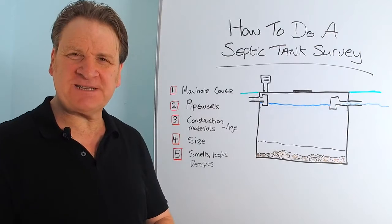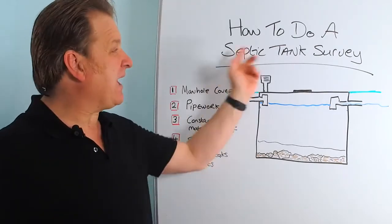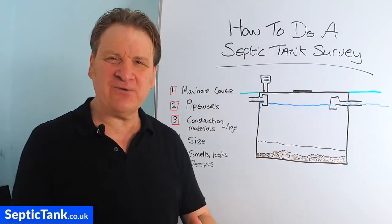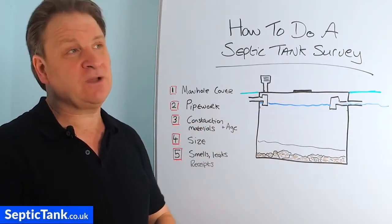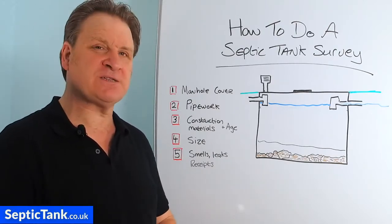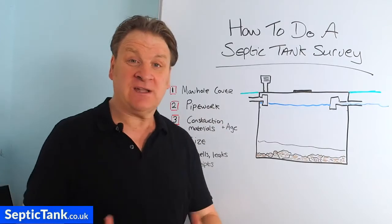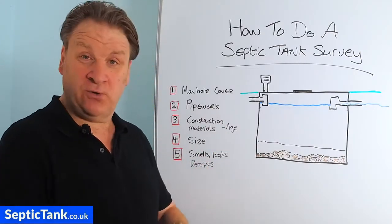Hello, Jason here from septictank.co.uk. In this video I'm going to show you how to do a septic tank survey. Let's say you've got your own septic tank and you're not sure about the condition of it. Your emptying man may come in once a year and say everything's fine, but how can you inspect your own septic tank to check that it's in good health, running properly, and in good condition?